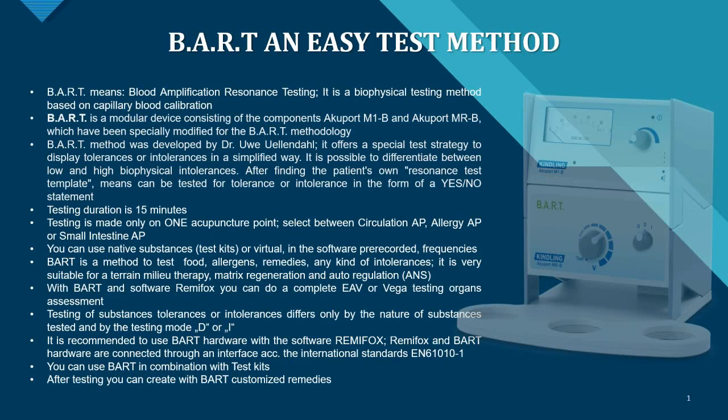Testing of substance tolerances and intolerances can also be performed. This differs only by the nature of the substances tested and by the testing mode — D or I — which I'm going to explain in the following part of the presentation.